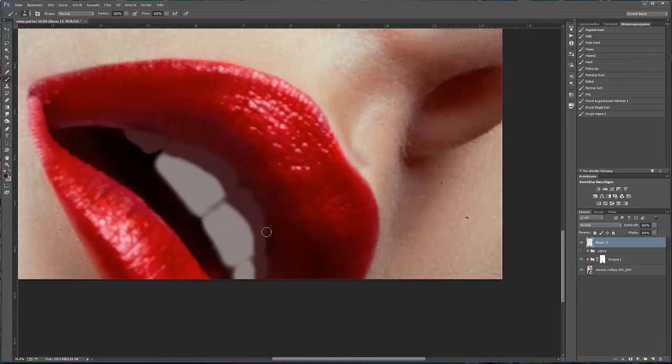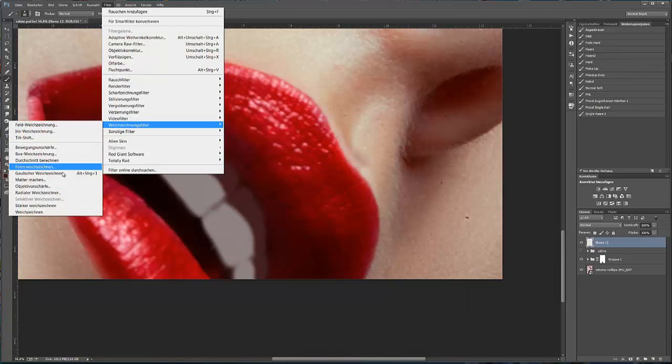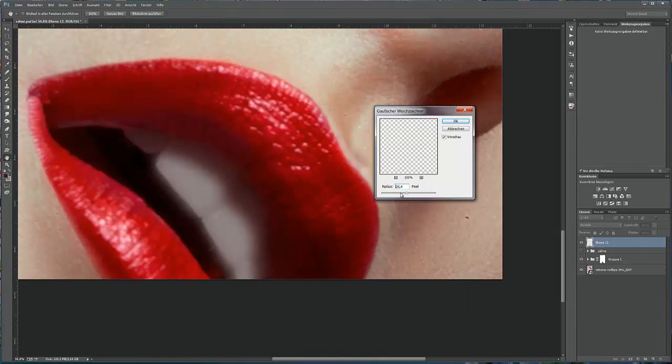Nun brauche ich einen schönen Verlauf zwischen diesen zwei Farben. Ich gehe Filter, Weichzeichnungsfilter, Gaußscher Weichzeichner. Ich stelle den Radius erstmal auf 0 und verschiebe langsam nach rechts, bis ich mit dem Ergebnis zufrieden bin. Das reicht mir noch nicht – noch mehr. Das sieht schon fast gut aus, ist ein bisschen zu viel. Zurück. Und das finde ich gut. Ich klicke auf OK.